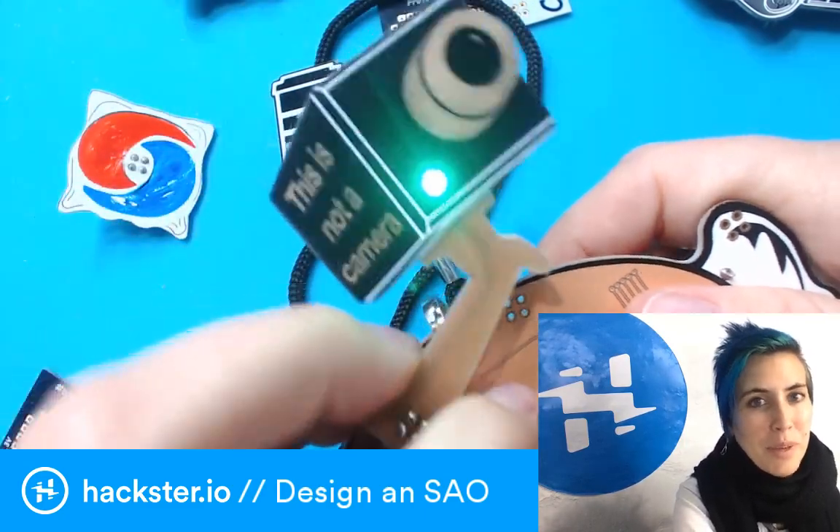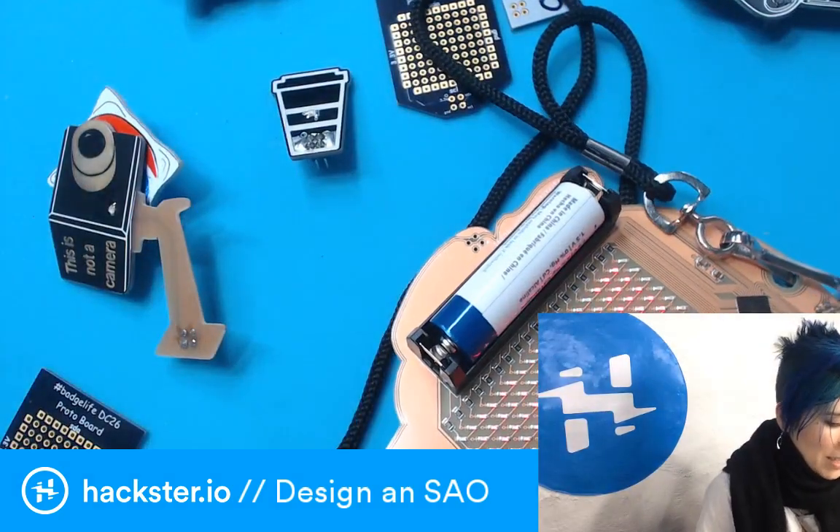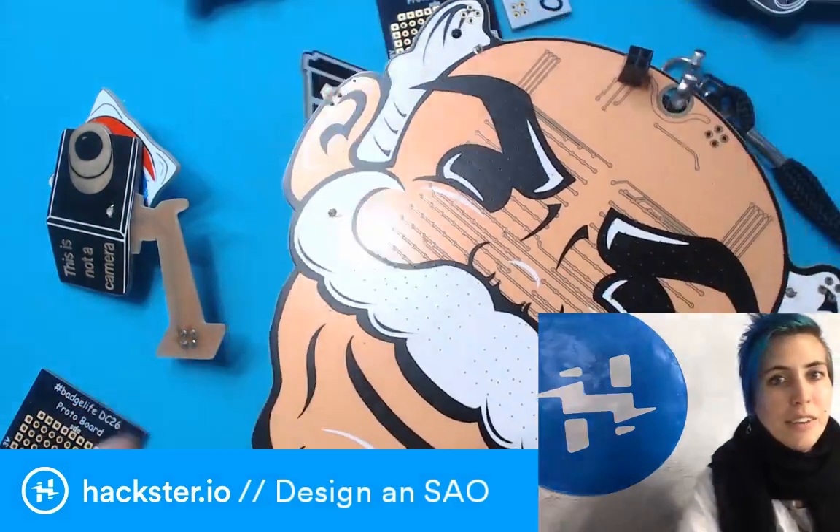The one that I've been designing is based on the Weighted Companion Cube from the game Portal, and I've been designing it in KiCad. Let's take a look.